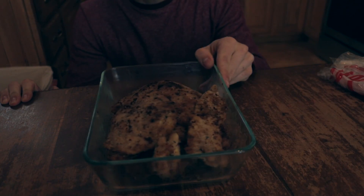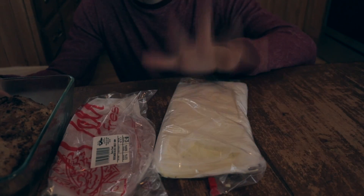We just had our first fall. We're looking good though. Ingredients include chicken cutlets, ham, and cheese.